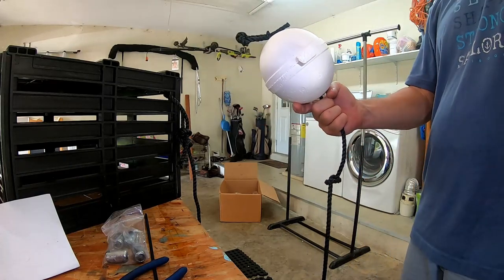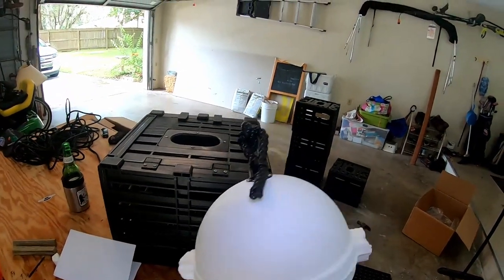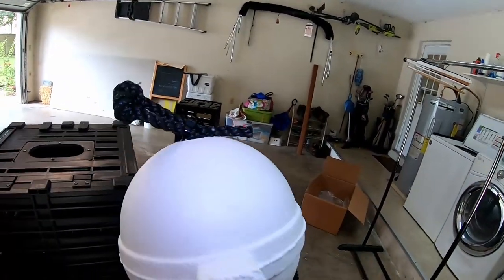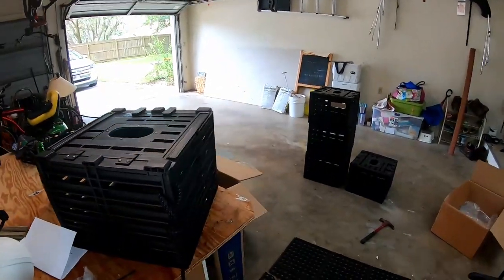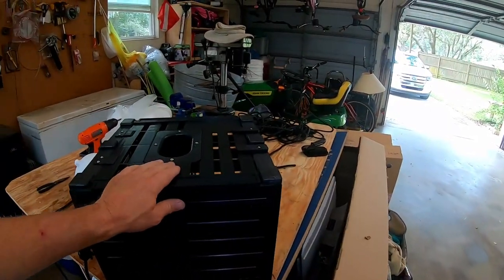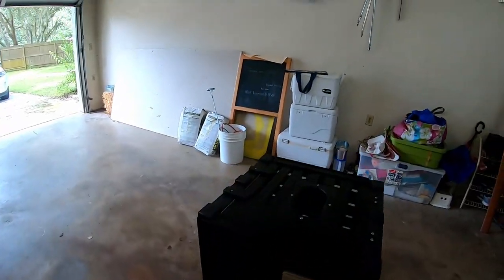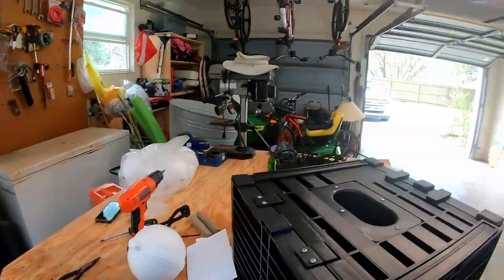This buoy here — FWC says you have to put your name on there, and I'm gonna go ahead and put my name and my registration number. The way you register these traps is you go online on FWC — it doesn't cost anything to register them, but you do have to go and register them and put that on your saltwater fishing license.